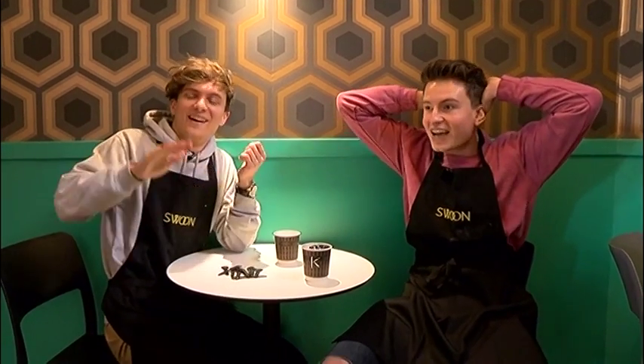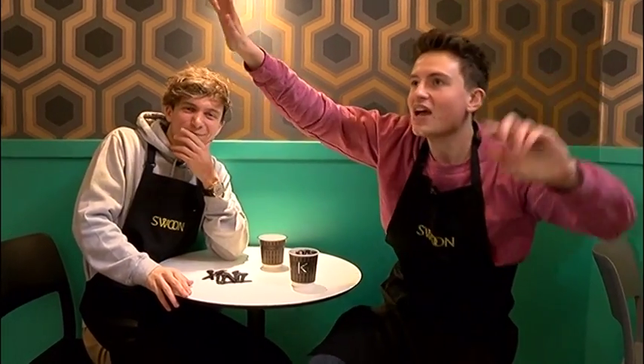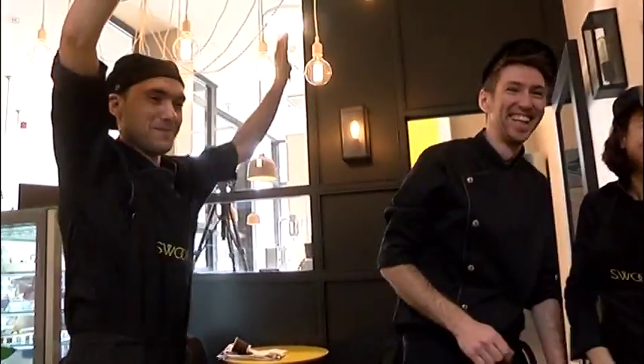Oh my God! I can't believe that. My whole life was building up to this moment. Let's go! High five all round! High five, Bruno!